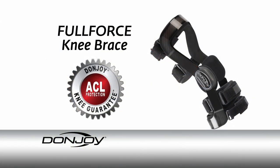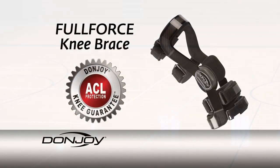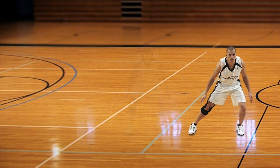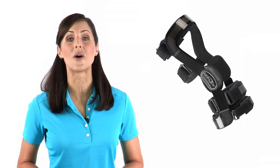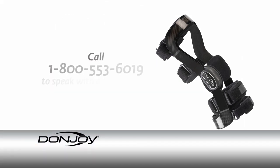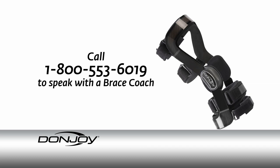DonJoy's Full Force is backed by the world's first and only knee guarantee program. Used by competitive and recreational athletes of all kinds, the DonJoy Full Force Knee Ligament Brace is now available to you. Our knowledgeable brace coaches are trained to help you find the right brace for your needs.